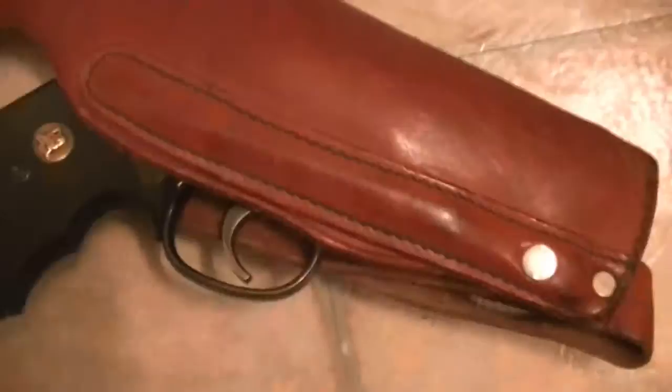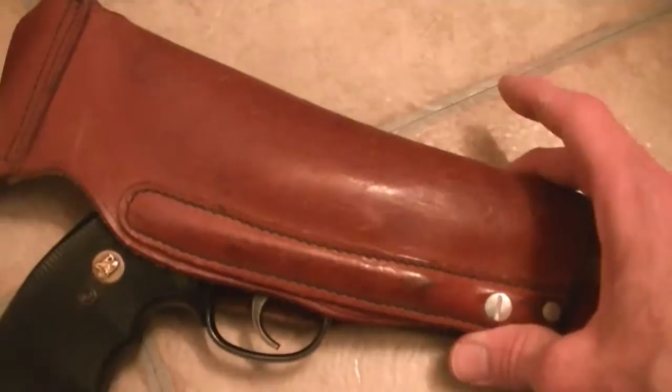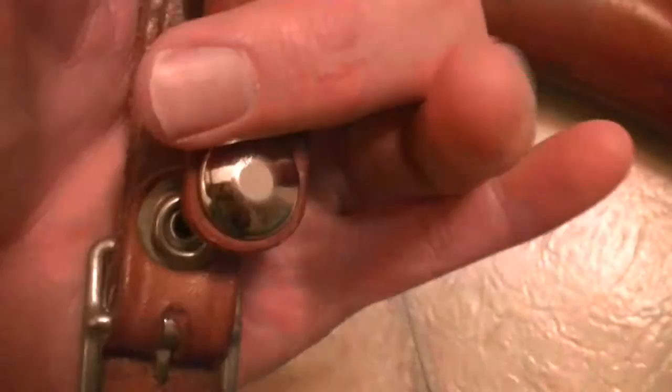I've got a revolver in it now, but it will actually fit an automatic. Lewis holsters were actually made to hold automatics. This holster was actually made for an automatic. This was used by a movie prop house. And as you can see here, it's got the original snap to it.